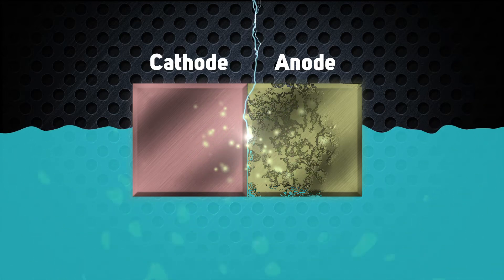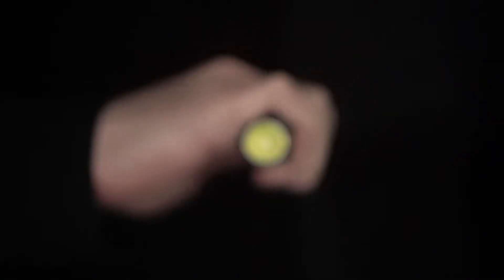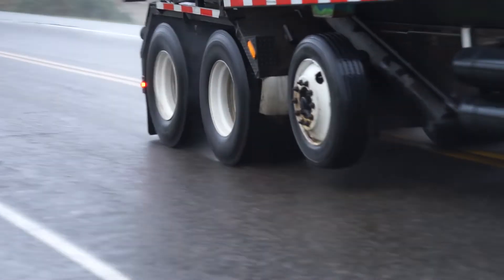The byproduct of this exchange of electrons is electricity, which is great if you're building a flashlight, but not so much when you're building a truck.